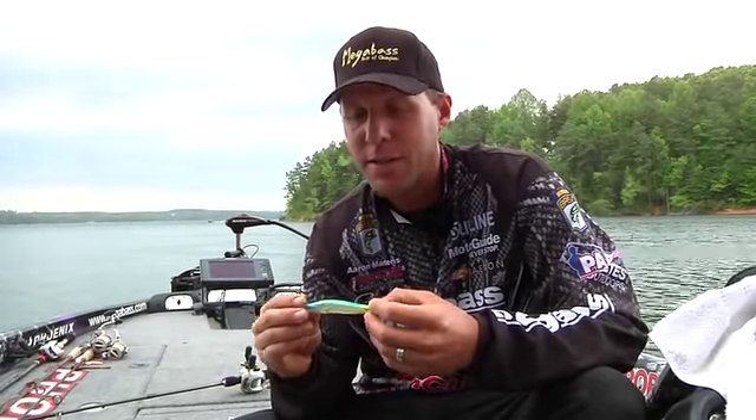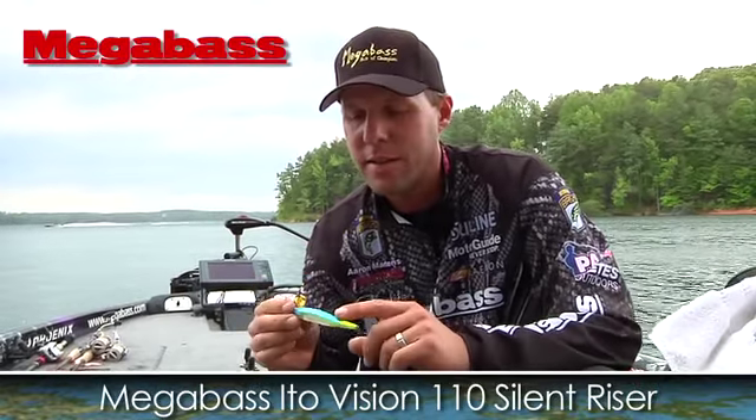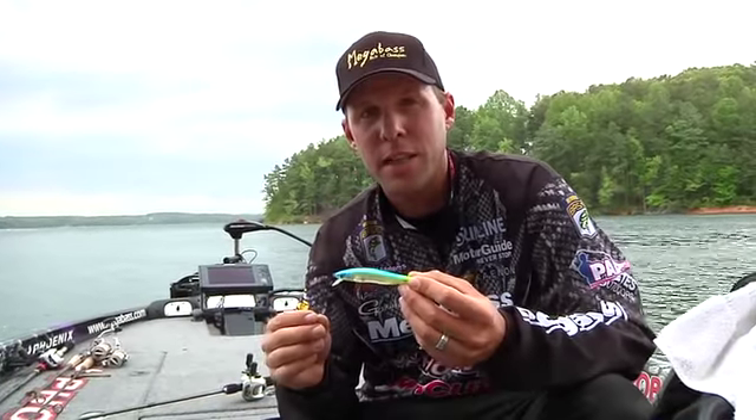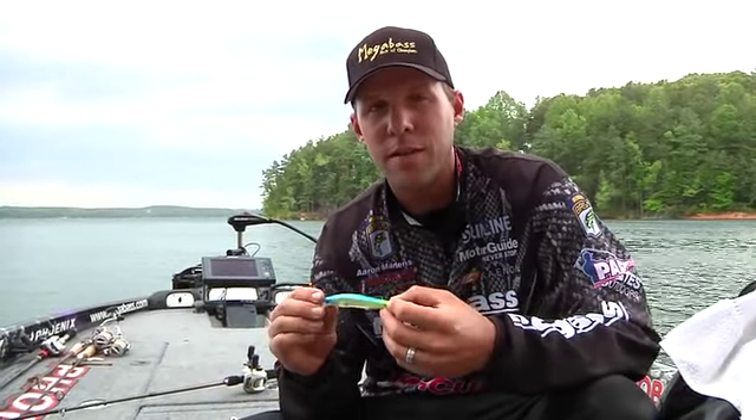Hi, I'm Aaron Martins here at the Tackle Warehouse. We're going to be talking about the Vision 110 Silent Riser. Same as the 110, so the bearings are stationary. I've found that it goes a little bit shallower than the Vision 110, so it's going to be good for grassy situations and clear water.